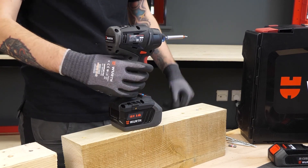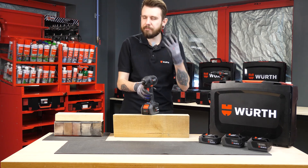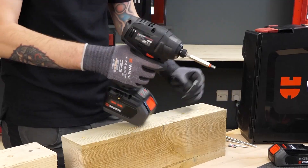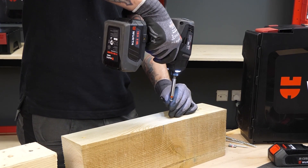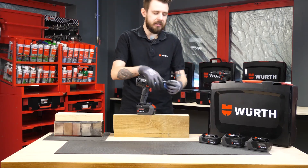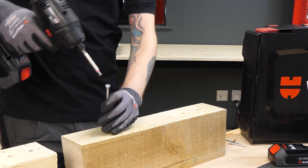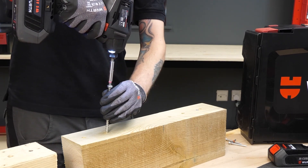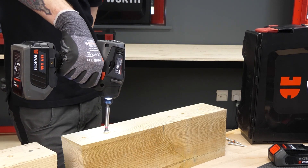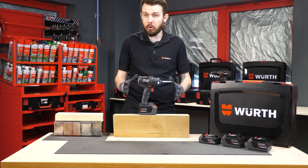On speed setting two it's buried just below the surface. Speed setting three steps up to 3000 RPM with 295 Newton meters of torque — really heavy duty. That will just keep going and going, meaning we can do heavy duty applications like larger screws or lag bolts, going straight in. Really nice and simple, really easy, loads of power.